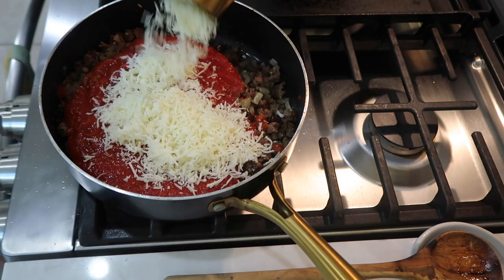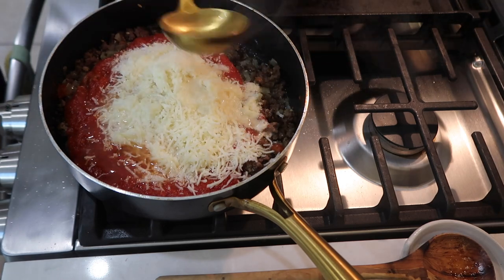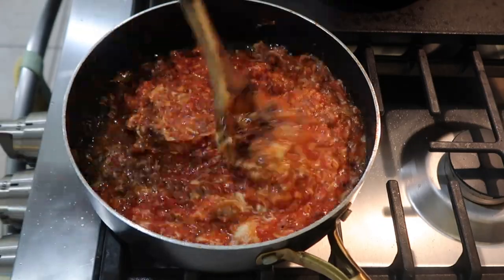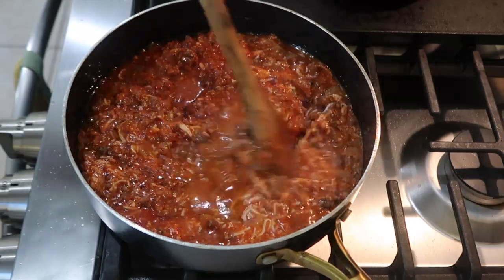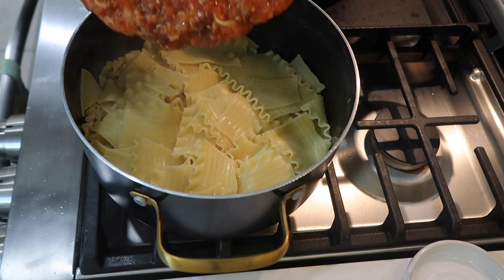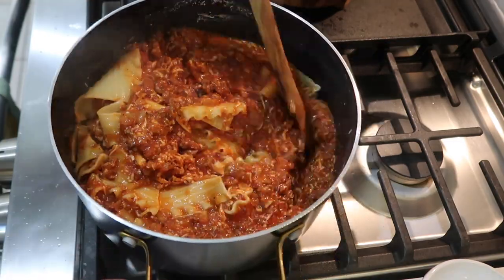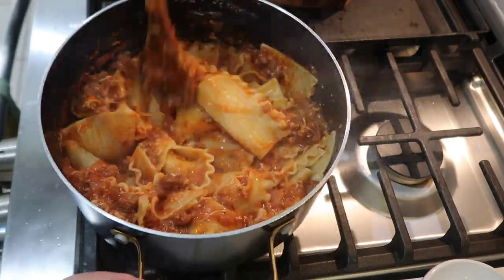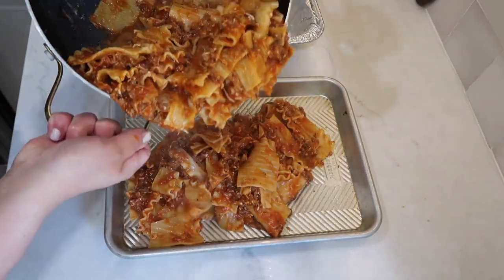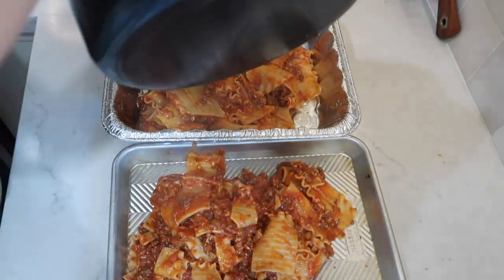I then added one jar of marinara sauce into the sausage mixture, along with one cup of shredded mozzarella cheese and a half cup of Parmesan cheese. I also added about three-quarters to one cup of pasta water and mixed it all up, letting the cheese melt down. I then poured the sauce into my drained noodles, mixed that all up really well, and poured the mixture into my two pans, splitting it evenly between them.